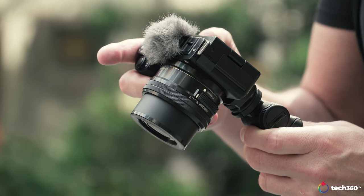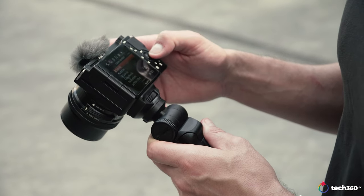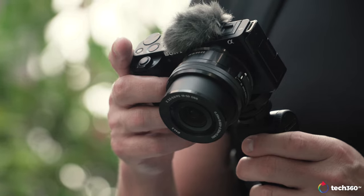The ZV-E10 is sort of an evolution of the ZV-E1 from last year. We did that review — we'll put a link up here — but this is the newest, latest, and greatest. The ZV-E1 was a camera that a lot of people were looking for, especially if they wanted an RX100 series camera but more for videographers. But as we know, the compact camera segment has been taking a hit because of smartphones. We're seeing it even more so now.